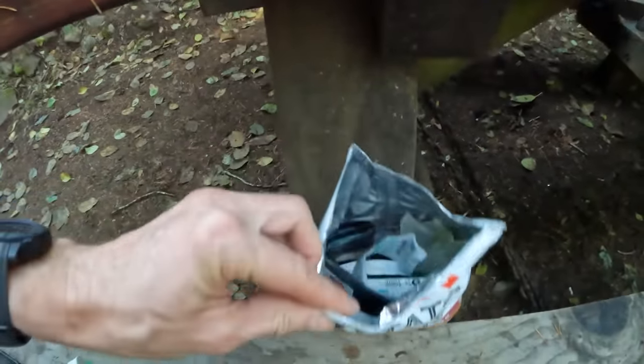Another essential ingredient is a trash bag. I like to use an old bag and fill it up. Pack it in, pack it out — and also find any other little bits of trash at the site and pack that out too.